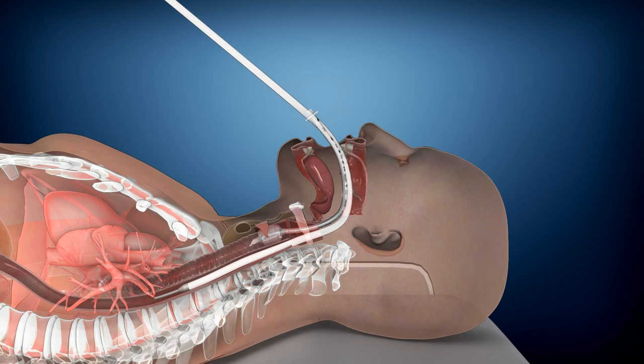Cooling begins immediately. The esophageal cooling device is a fast, easy, safe, and cost-effective solution for patient temperature modulation. For more information, visit advancedcoolingtherapy.com.